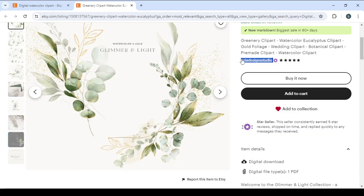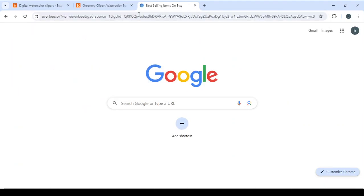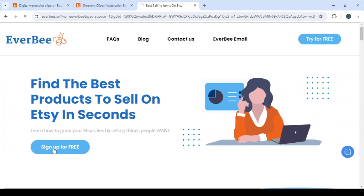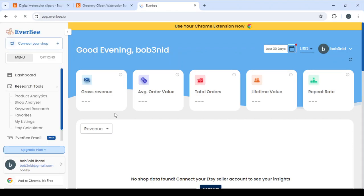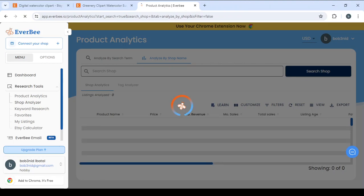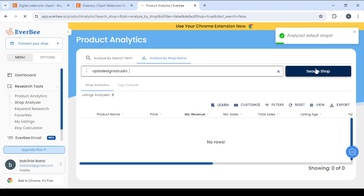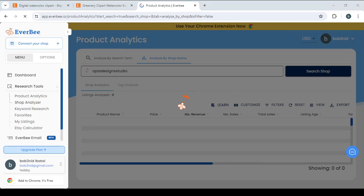So let's scroll down to take the name of this shop and drop it into the spy tool I mentioned, which is EverBee. Let's sign up for free and give it a few seconds to load. In this tool it's very easy to know if something is a winning product or one to avoid. Let's click on the Shop Analyzer, drop the name of the shop in the search field, and click search.